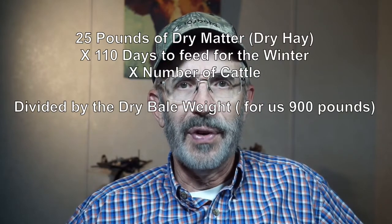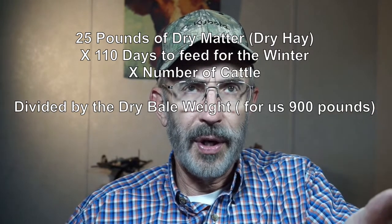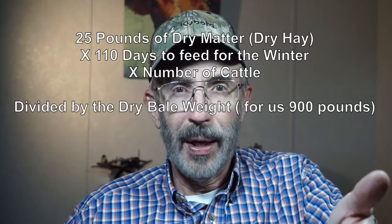What that basically means is we're going to take 25 pounds of dry matter, multiply it times 110 days, and multiply that times five cows, which gives us 13,750 total pounds of hay. Now, a round bale has all this matter around the outside that's crusted up to protect the inner dry matter, so you're not going to use the complete round bale. A round bale will weigh for us about 1,100 to 1,200 pounds, and we estimate we'll get about 900 pounds per bale of dry matter. So if you do the math, it's going to be about 15 and a half bales. The formula is: 25 pounds of dry matter times the number of days (110 in our case) times the number of cows, divided by the bale weight in dry matter.